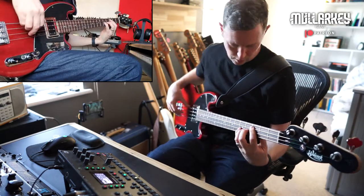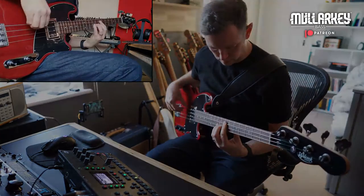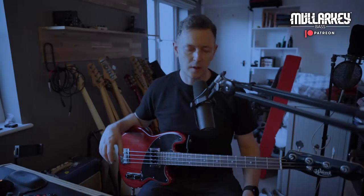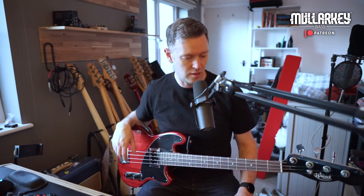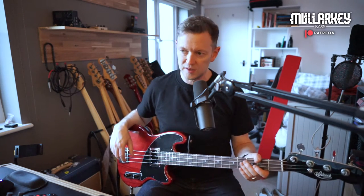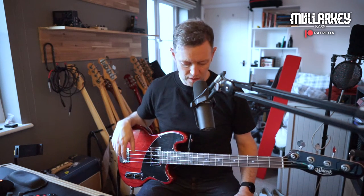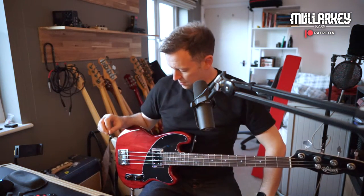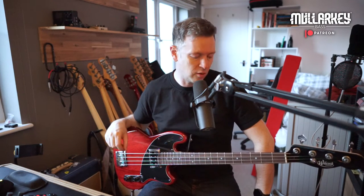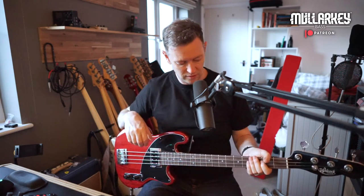It's just got this one Bisonic pickup, so you would imagine that it was really limited in its tonal capabilities. But actually, I've found that there's a lot of different sounds you can get out of it. I've been enjoying playing it on jazz gigs and recording and getting some interesting tones out of it.